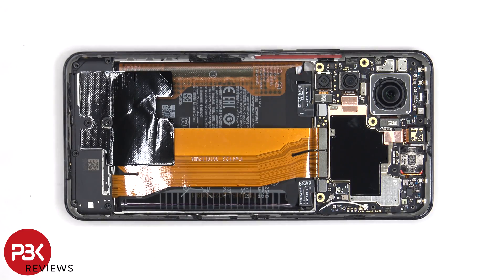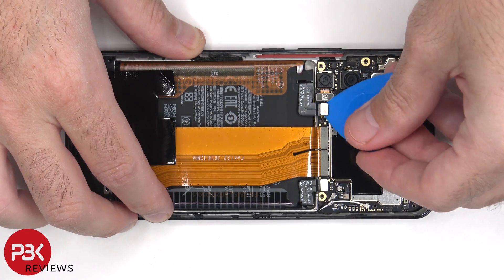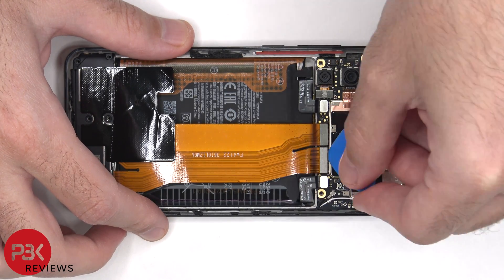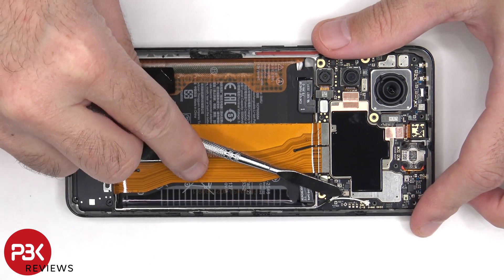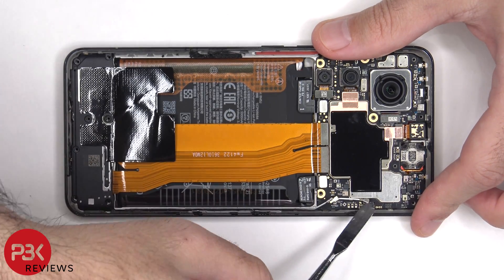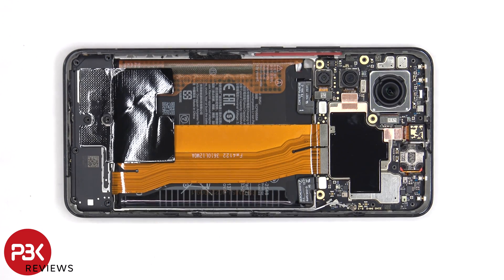We'll start off by disconnecting the battery cables first, followed by the rest of the cables. There's some copper tape covering the front-facing camera connector, which needs to be peeled off so we can disconnect and remove it.